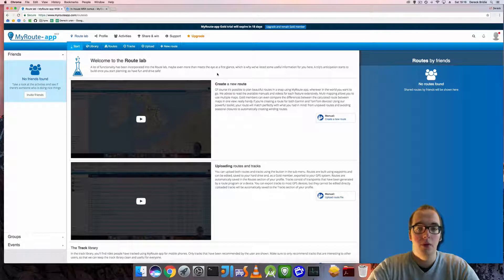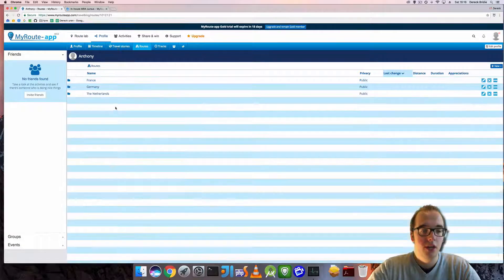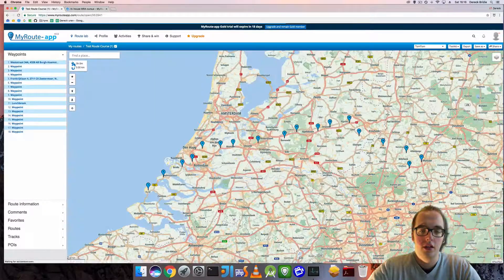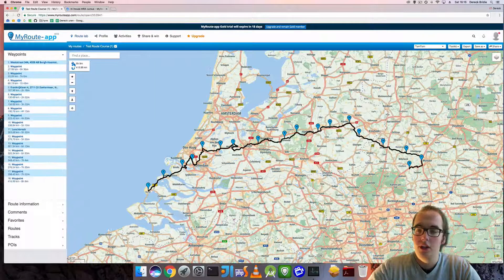Now we will go to routes and we will click on a route we wish to export with the connector, just like I did before.